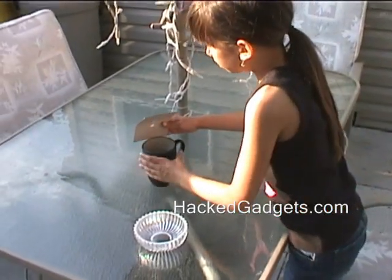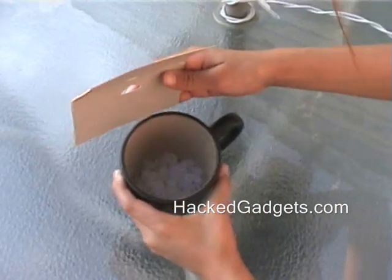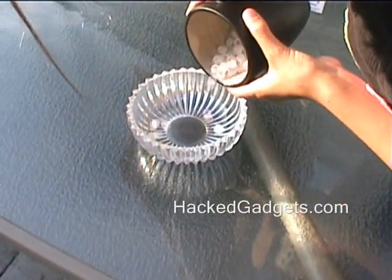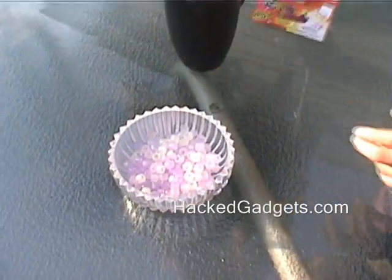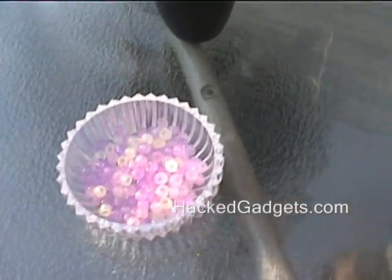Okay, go ahead. You can see that they're white when I pour them into the bowl, and they'll turn different colors. Some of the colors change quite rapidly, others take a few minutes.